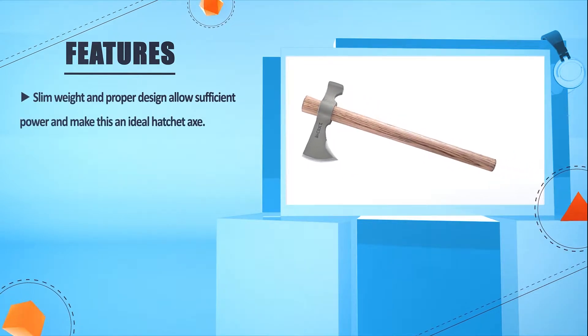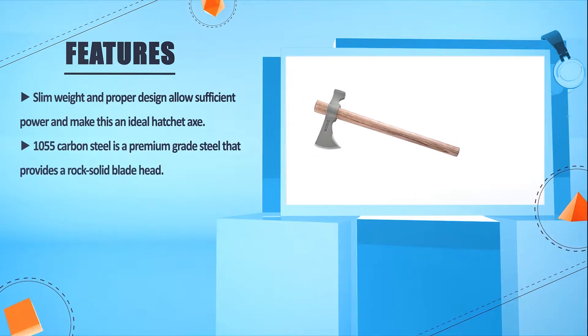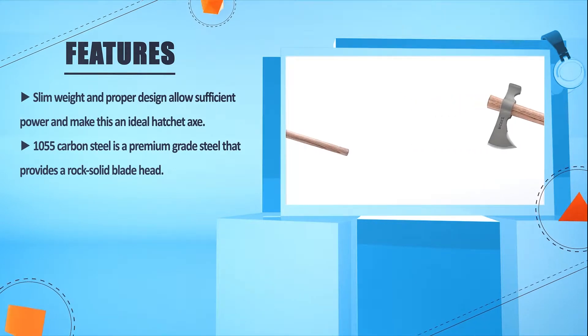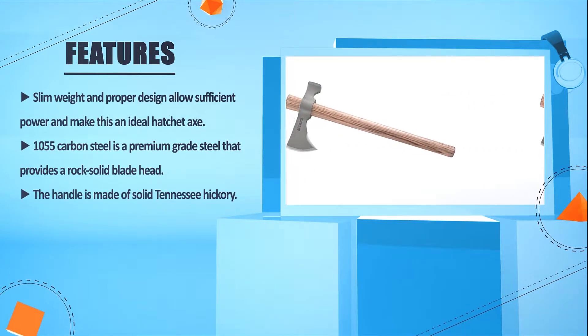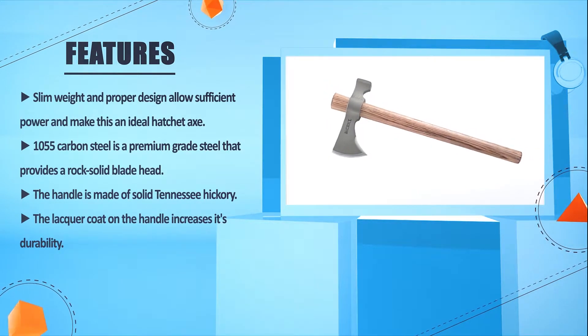Slim weight and proper design allow efficient power, making this an ideal hatchet axe. 1055 carbon steel is a premium grade steel that provides a rock-solid blade head. The handle is made of solid Tennessee hickory. The lacquer coat on the handle increases its durability.